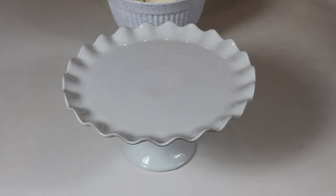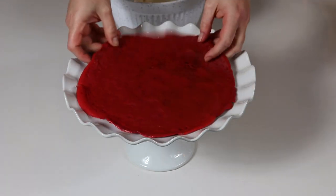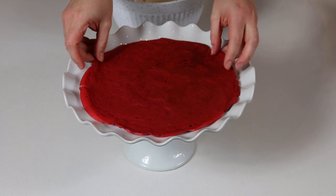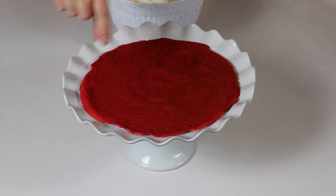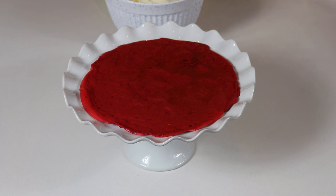Our filling is ready and we are ready to layer our red velvet crepe cake. Start off with one crepe placed on the bottom, then place some of the filling on top. You don't want to place too much filling or it will start to come out of the sides, so leave about half an inch of space around the crepe without any filling.